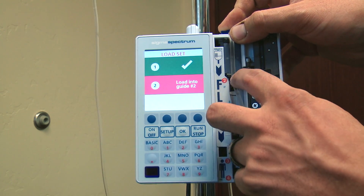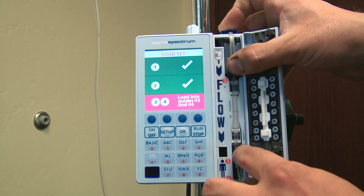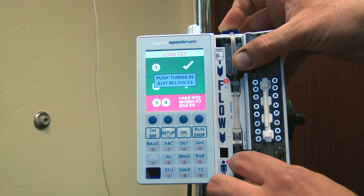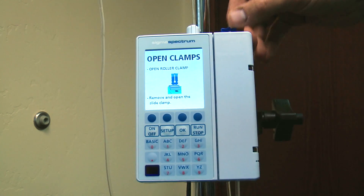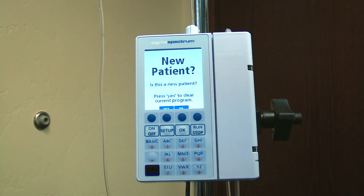Next, you're going to insert your tubing into slot two, and each step down you're going to keep depressing the tubing into the slots — they're all numbered. Slots three and four are next, then go ahead and close your door and pull out your clamp. That's going to allow the fluid to flow without any occlusions.